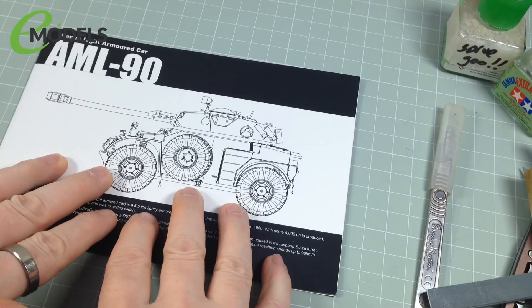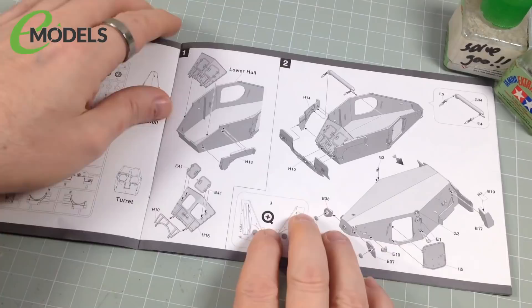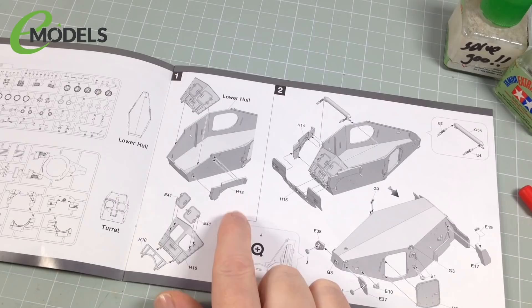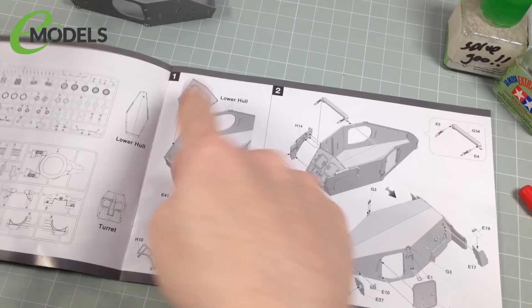Okay, let's get going. Now the first step — obviously we do the first step because that's the first step. For this we need seven parts from the E sprue and the H sprue. We're also going to need the lower hull, which is not on a sprue at all. Now, it doesn't actually tell you what part the lower hull is — which tells me straight away I need to pay careful attention to these instructions. I've done some research and there are a couple of bits in the instructions where they might trip you up. So I'll try and spot those and let you know.